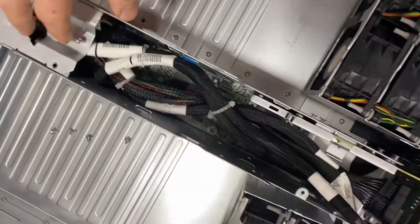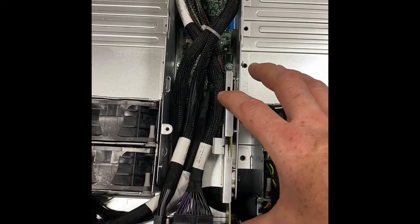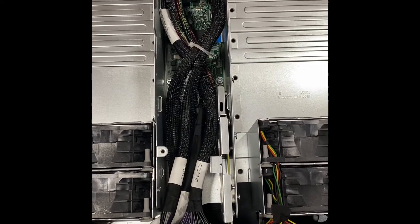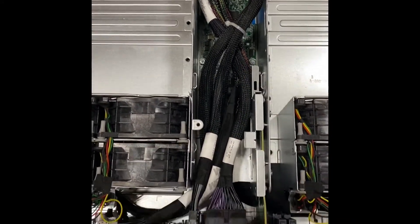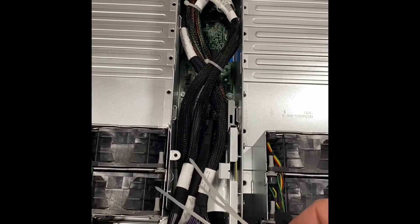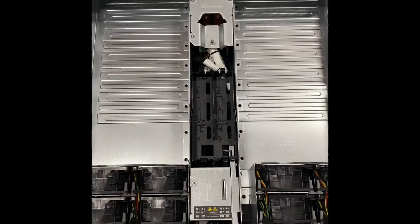Now that we have reinstalled the power distribution board assembly and plugged it back into the disc backplane, we have also reconnected all of the cables that we disconnected. You'll notice that there are some zip ties missing — we like to cut them to make it a little easier to remove the unit. Make sure you keep some zip ties and add them back in where needed. Put your last cover back on and this is what it looks like when fully reassembled.